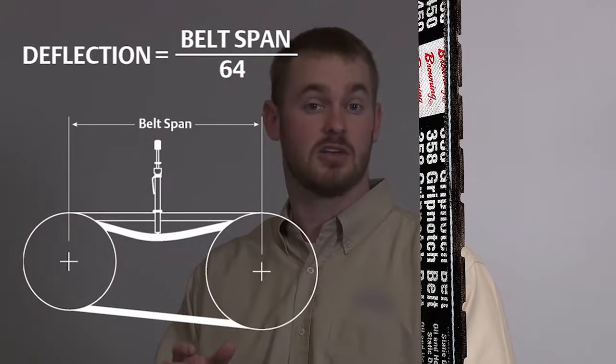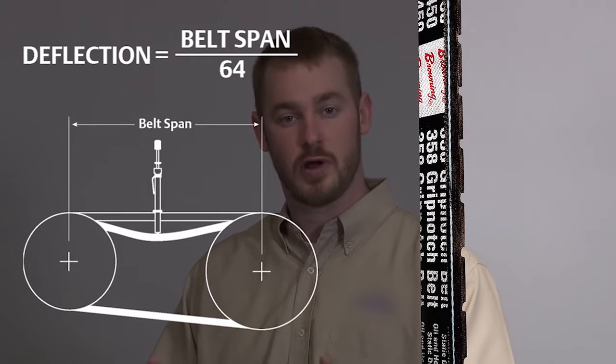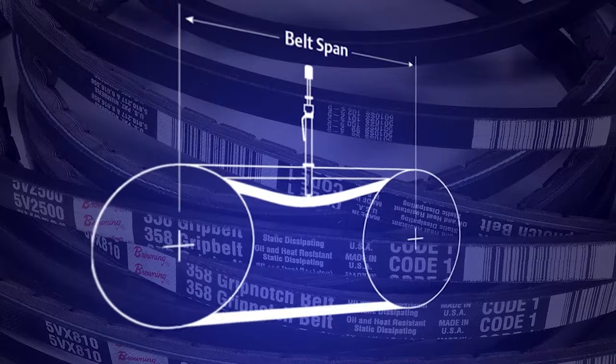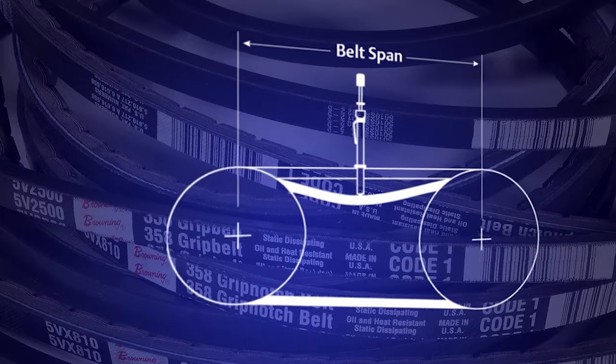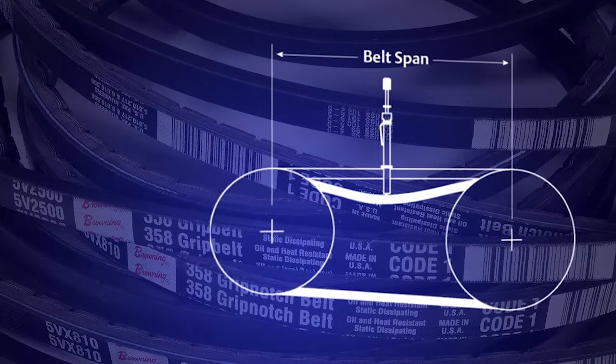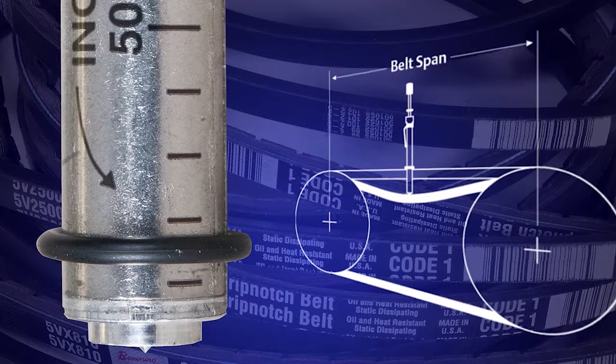The first step in measuring proper tension is calculating deflection. Deflection is a linear equation in that you deflect the belt 1/64th of an inch for every inch in span. Setting the required deflection on the Browning tension checker can be done by measuring belt span and then setting the bottom o-ring on the tension checker at that point.